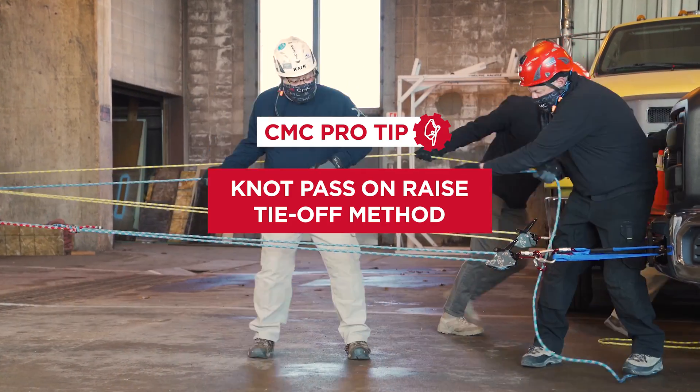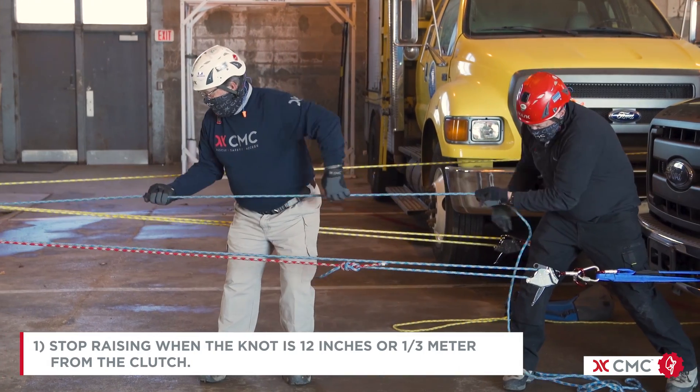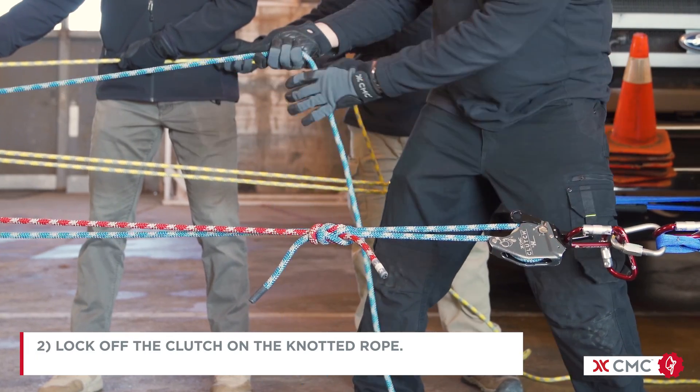This pro tip video will demonstrate a knot pass on a raise through a clutch using the tie-off method. Stop raising when the knot is approximately 12 inches or a third of a meter from the clutch. Lock off the clutch on the knotted rope.